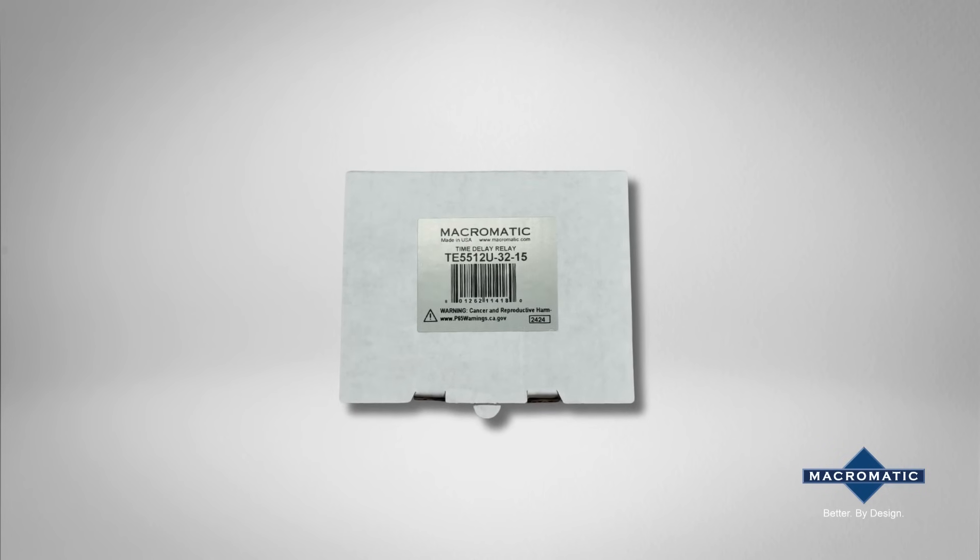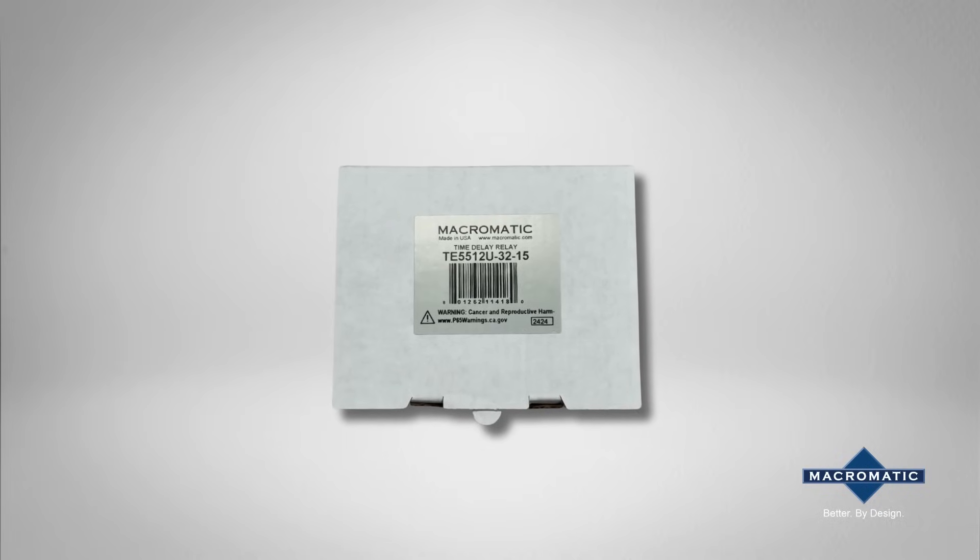Welcome. Today we're excited to unbox our latest product, the TE5 series. The TE5 series is a compact single function time delay relay that is individually packaged and labeled for your convenience.